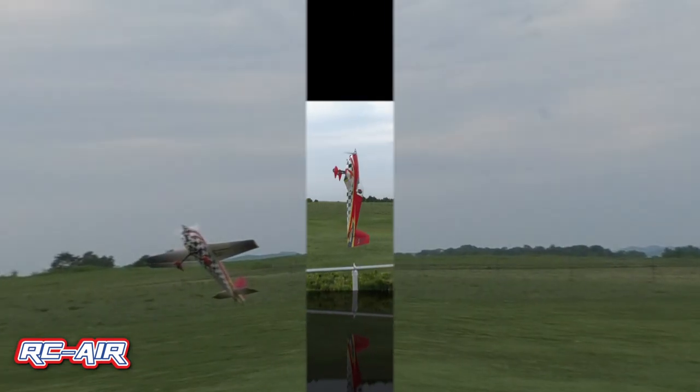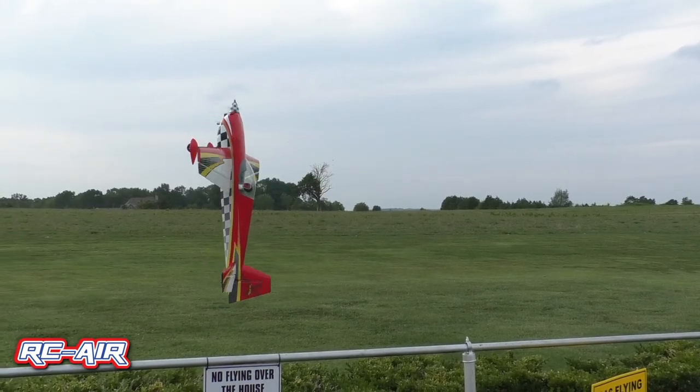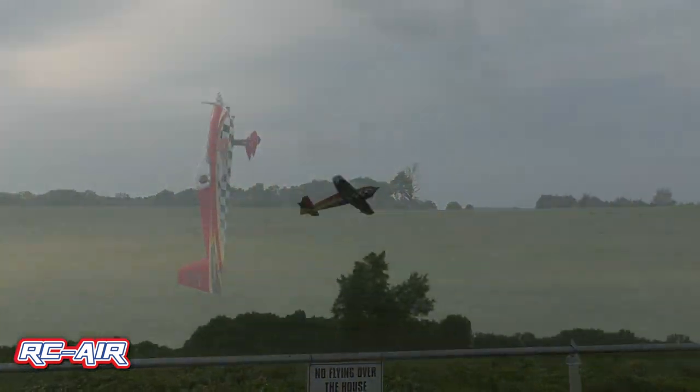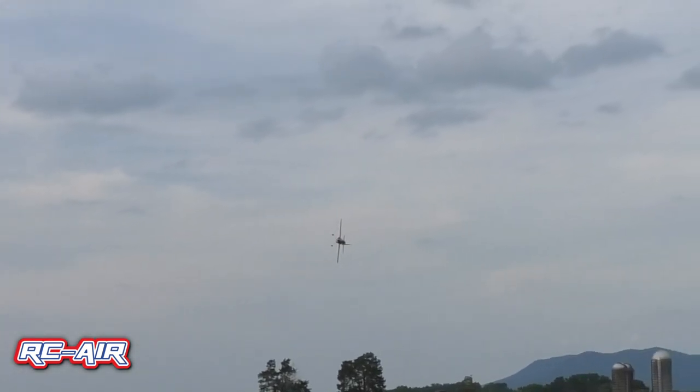The servos in this one are the MKS 380s all the way around — probably the best servo I've run on any one of these planes. And of course I've got it running through the Powerbox Core, and I'm also running the Powerbox Pioneer on the inside.